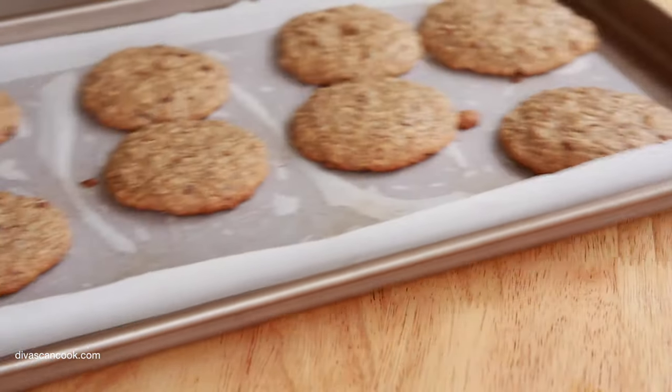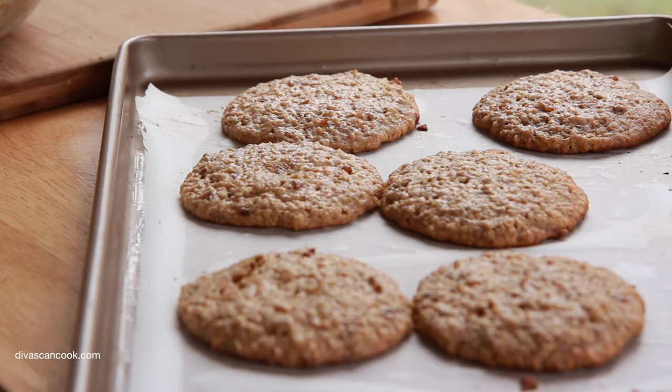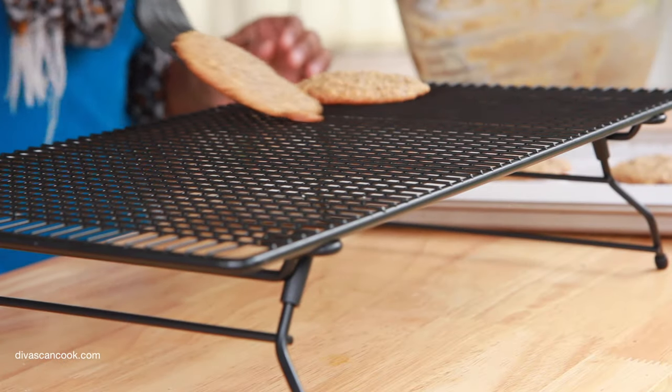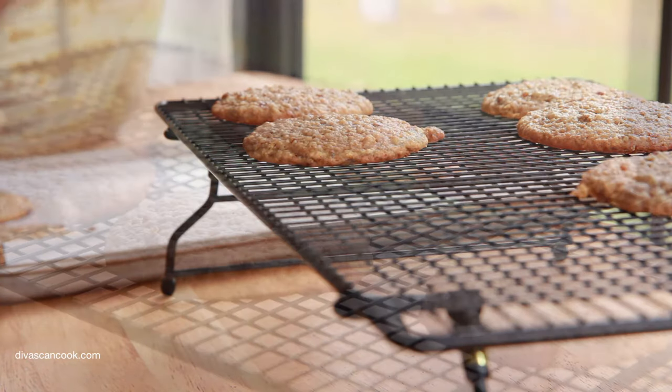We're going to bake it at 350 for 9 to 10 minutes. When they come out of the oven, there they are. Let them sit in the pan for about two to three minutes because they're still cooking. We're going to take them out when they're not all the way done. Let them sit in the pan and then go ahead and place them on a cooling rack to finish cooling off completely.